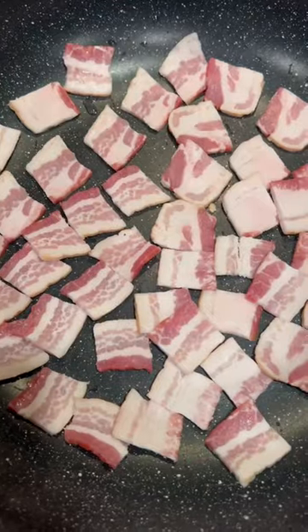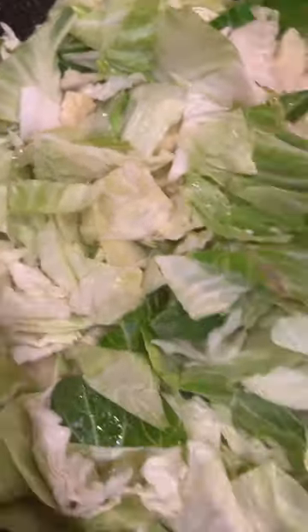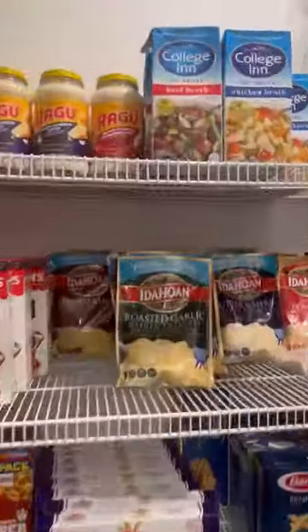First things first, let's go ahead and cook this bacon. Now, the kids smelled it and ran down — 'Mom, you cooking bacon? Mom, can I have some bacon?' Before I knew it, I ain't even have enough bacon for the cabbage. Like, really kids? But anyways.